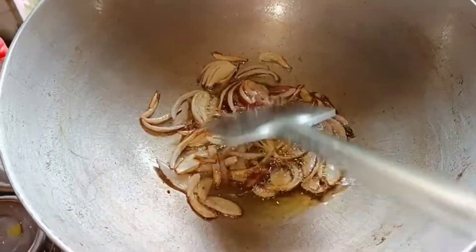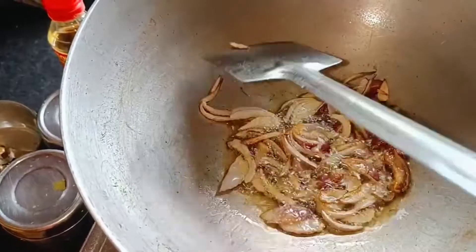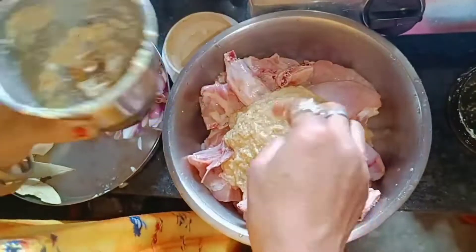Then add a bit of sauce. Put the sauce in the sauce.